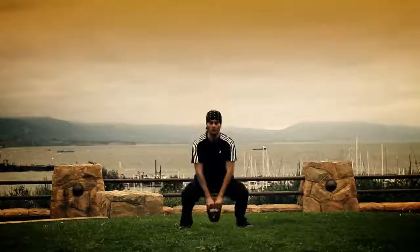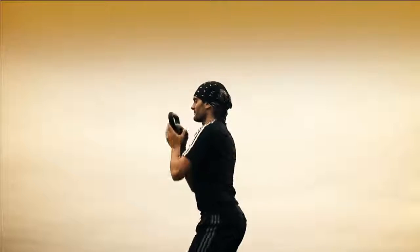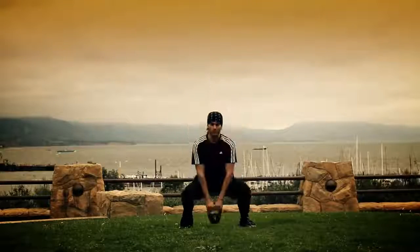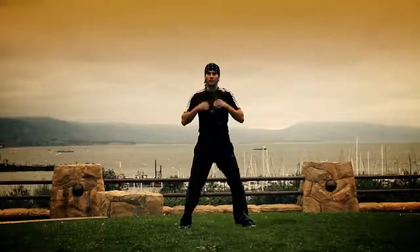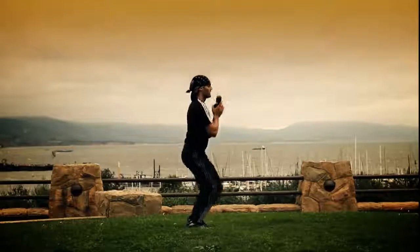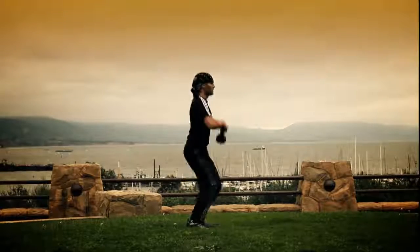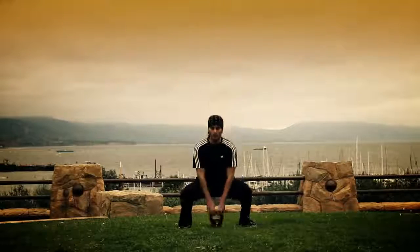Ready? And one, two, three, four, five, six, seven, eight, nine, ten. Two more — eleven. One more, guys — twelve. Nice.